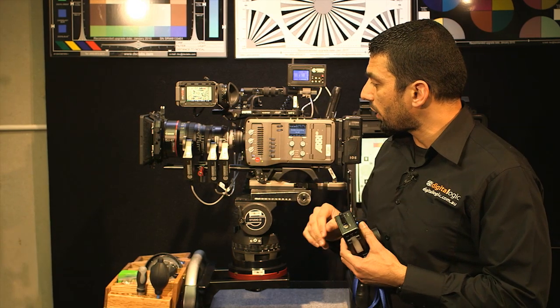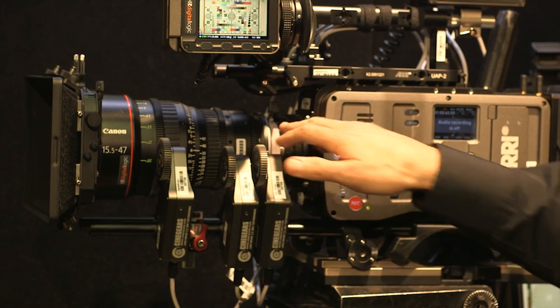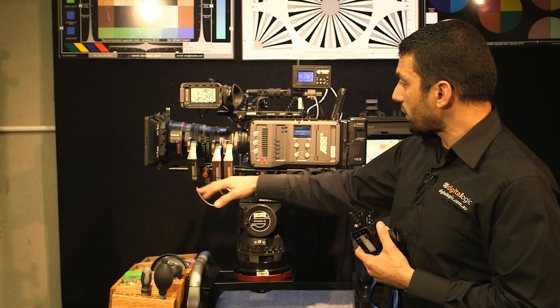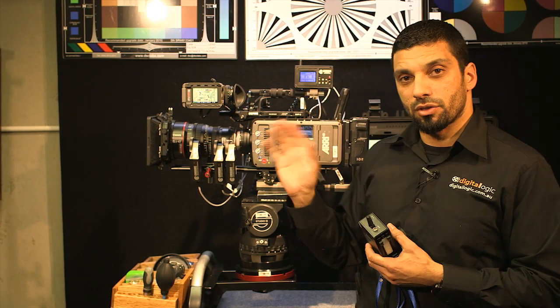We've got a Canon 15.5-47mm with a PL mount done by Duclos Lenses. All the cables that came with the system and the receiver were included — everything ready to go to set it up and run.